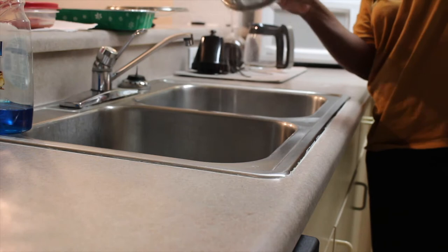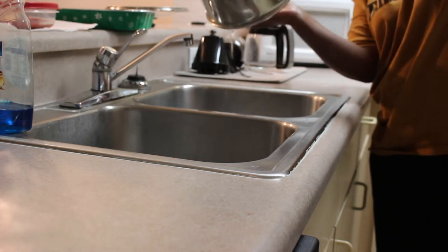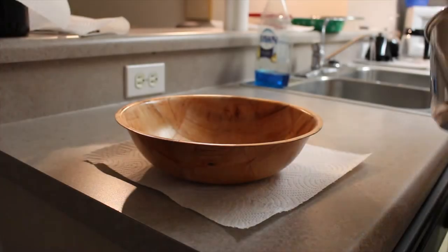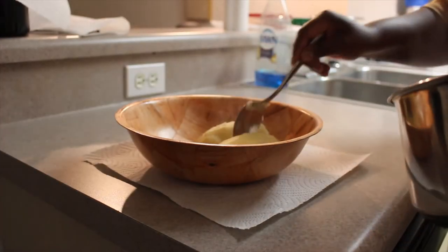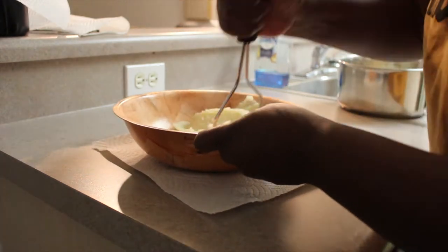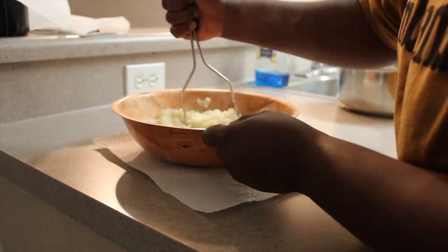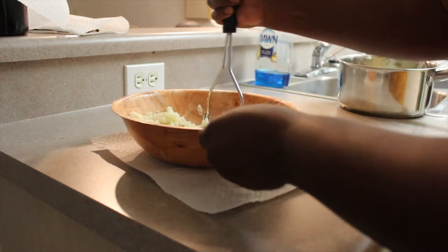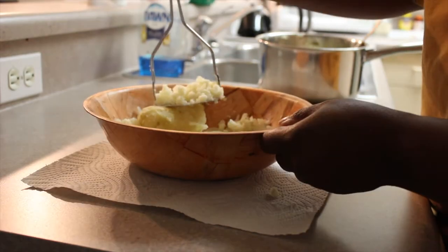Whenever it's done I just drain it using my lid — I don't use a strainer. Then it was time to mash up the potatoes. I started with two potatoes and added more as I went along so that everything gets mashed properly.